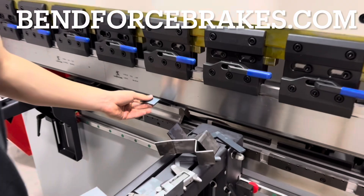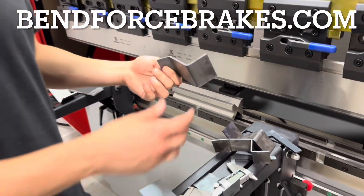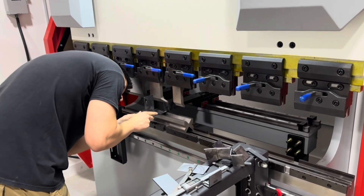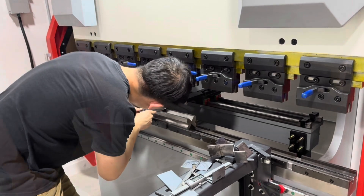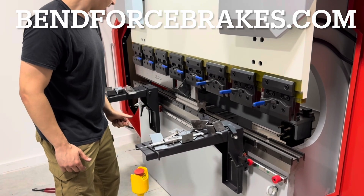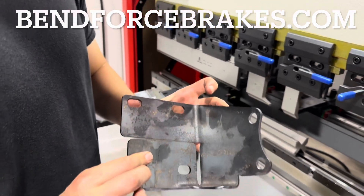After doing a few test bends, we switched over to a part they're going to be possibly making - a little bit of a complicated design that required the order of operation to be right, and some splits in the punches to allow for clearance on the return. You'll get a look at the part here. Anyway, we're kind of wrapping this one up - thanks guys. Bend Force Brakes dot com if you're interested in one of these, and we'll see you on the next one.